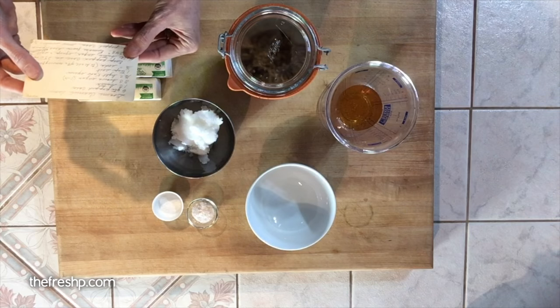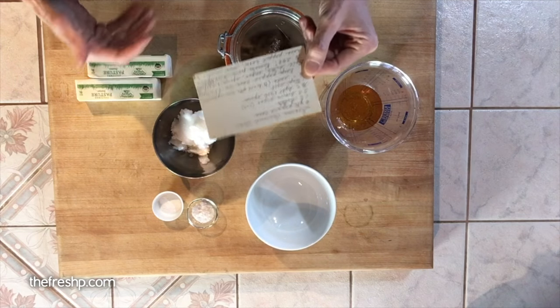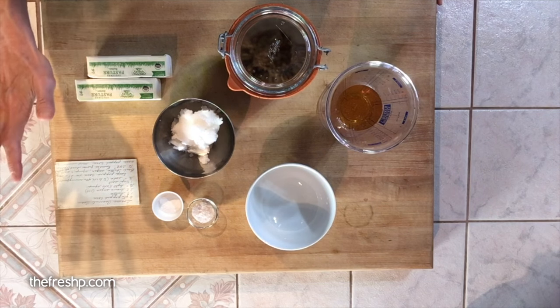When I was young, my grandmother and I used to write letters to each other, and in every letter she would include one of her recipes. It was very special for me as a young person, but now that I've gotten older and I've learned to cook, I treasure them even more. So I've made a couple of changes to my Graham's recipe over the years.